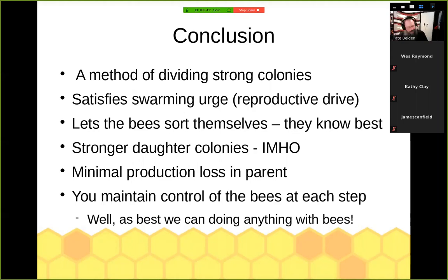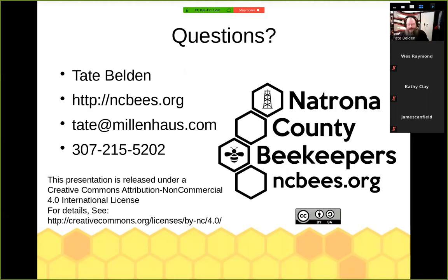There's contact information on the slide, and I'll make these slides available on our website as well. I'm trying to record this presentation. I'd like to open up the floor for questions — if anybody has anything they want to ask about or comments to make or suggestions, this is where we all get better at this.